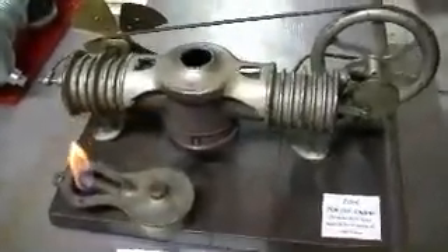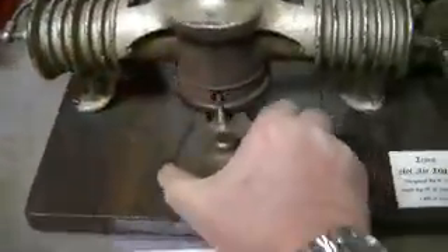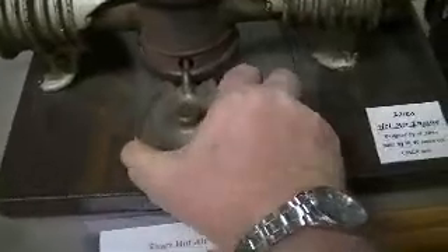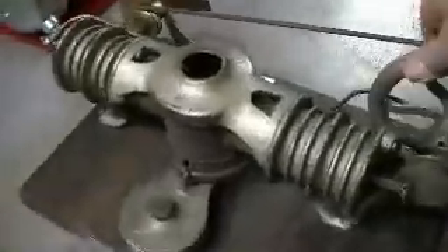I lit the burner — you can see the alcohol burning on it — and I'll put it into the engine. Now it seems to be warming up, starting to run. You can see it run; it doesn't run real fast, but you can see it will get a little faster as it goes. It's just starting to warm up. You can see how the cool end is cooled by the fan itself.